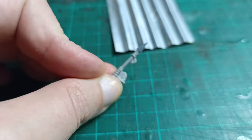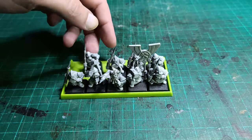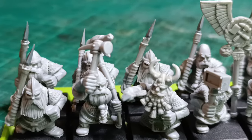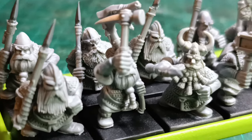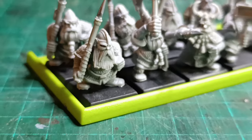Then you just need to repeat everything a bunch of other times so you have an entire unit. The size of the parts made this extremely fiddly, but as long as you go slowly it is not especially difficult even if you have sausage fingers like me. I'll be off to paint these guys soon, so watch out for the progress pictures in the community tab. In the meantime, take care and catch you soon. Bye!